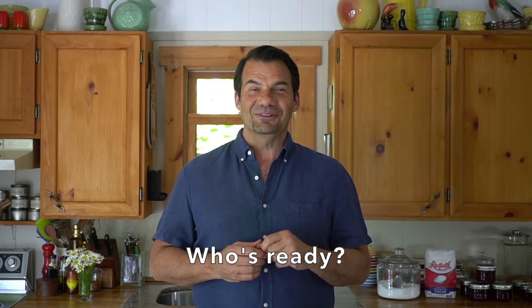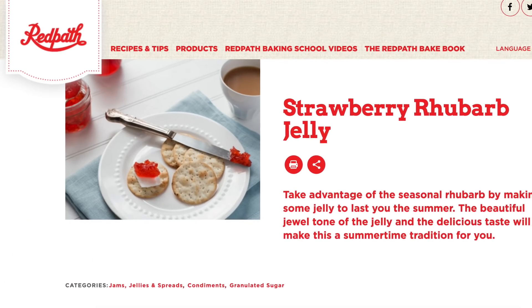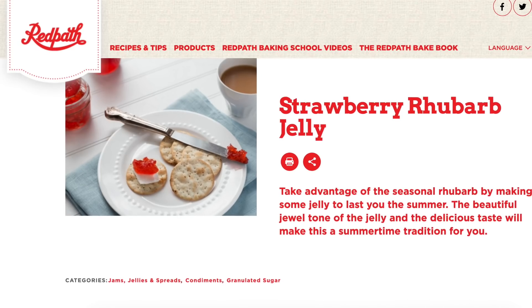Are you ready for this jelly? Coming right up on Weekend at the Cottage. Welcome to Weekend at the Cottage. I'm Nick Manojlovich. Today, a remarkable home canning recipe — we're going to make Red Path Sugar's delicious strawberry rhubarb jelly. You are going to love it.